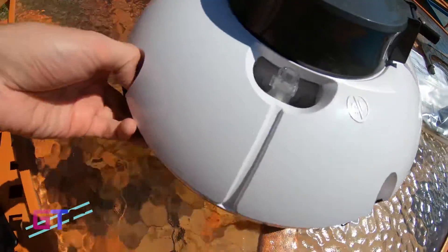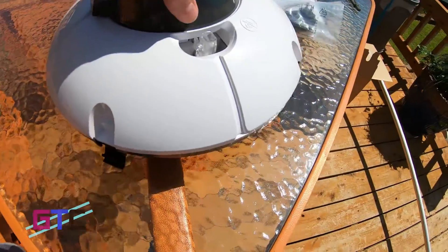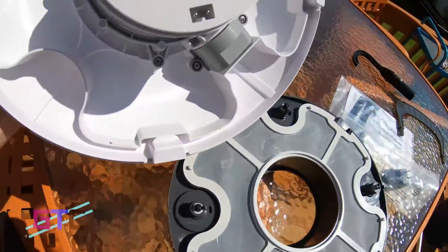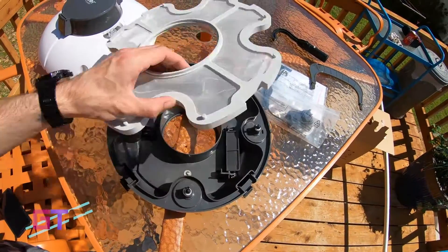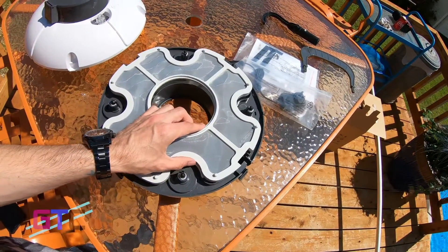There are little clips that will snap open for taking the top off, and that will just lift up. This is where all your trash will be — just raise the screen up and clean it out when it is full and you are done cleaning the pool.